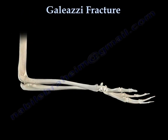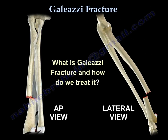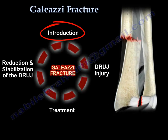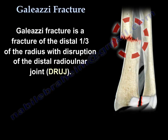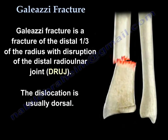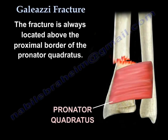Galeazzi fracture: What is a Galeazzi fracture? How do we treat it? A Galeazzi fracture is a fracture of the distal third of the radius with disruption of the distal radioulnar joint. The dislocation is usually dorsal. The fracture is always located above the proximal border of the pronator quadratus.